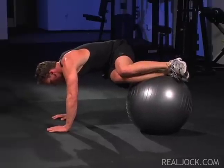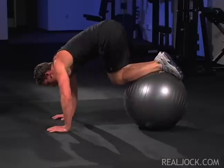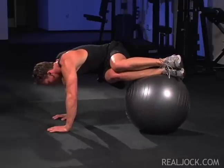Place your hands on the floor and a stability ball under your shins. Your knees and hips should be bent at right angles. Slowly twist and lower your hips to one side and then back to the other side.